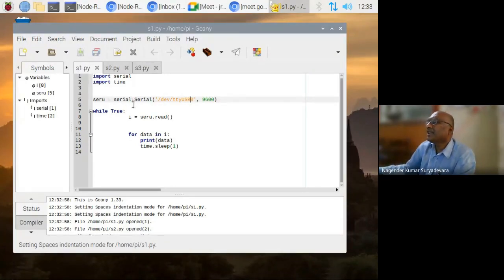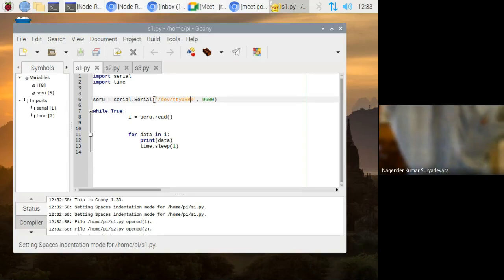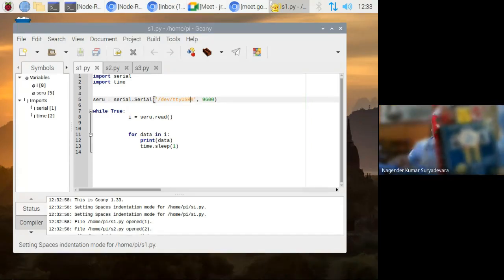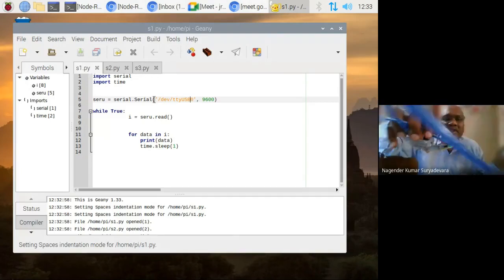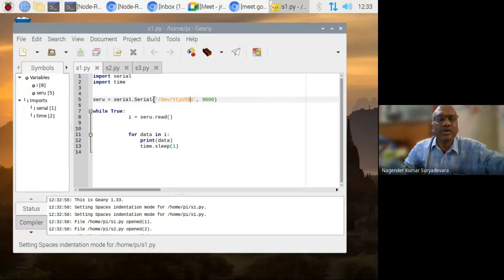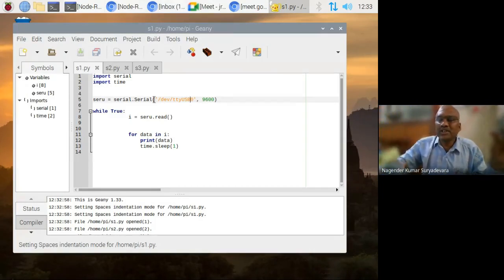So here I am using one IDE called Geany. By default you will have the Geany IDE with a user interface. Let us see a small Python program — how do you read the serial data? In this example, what I am showing you is from last week: there are two ZigBee XBee coordinators. Can you see this is a ZigBee XB coordinator? And we have another XB which has a temperature sensor connected. I am now connecting these two here.